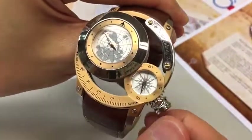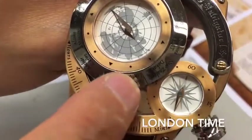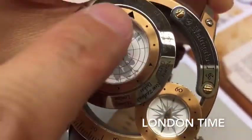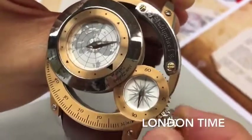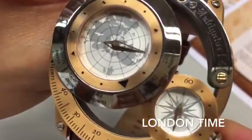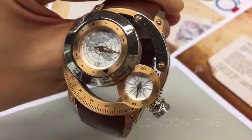Let's say I want to know the time in London. Here is London. I will move the big triangle point to London. Now I can see the time of London is 3:30.